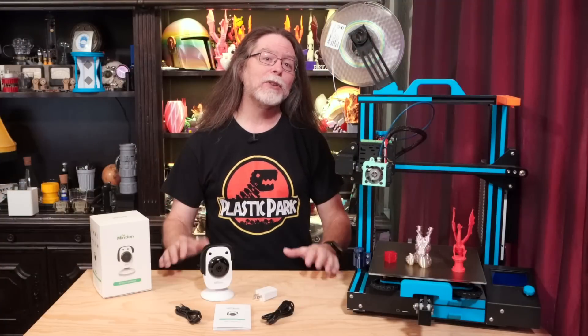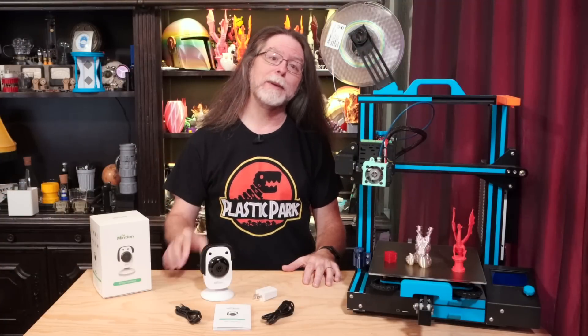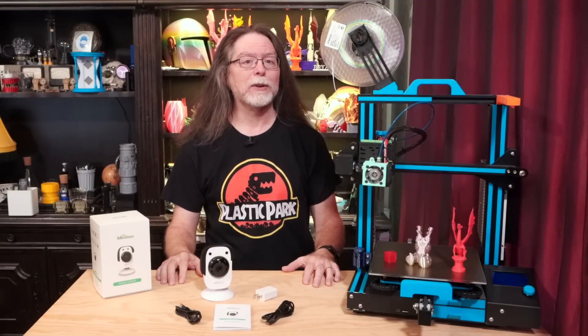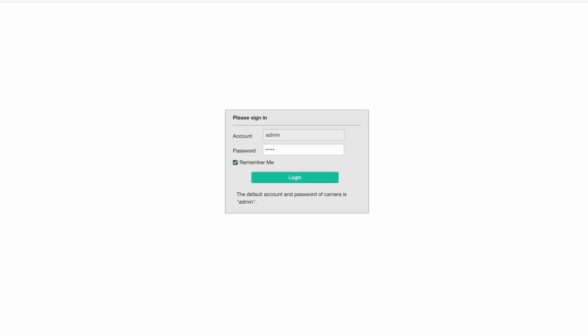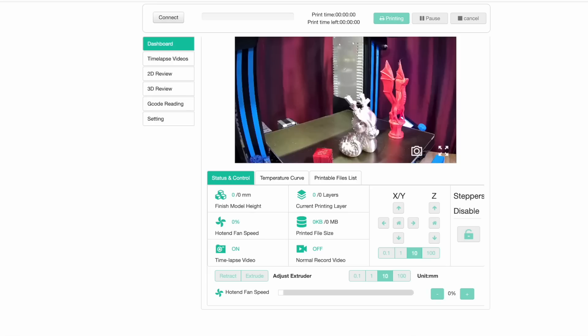You're not limited to using the mobile app to interact with the Beagle. It also has a web server built in, and you get a lot of options with that one too. Your computer has to be on the same Wi-Fi network as the Beagle, and you have to know the Beagle's IP address. You can find its address in the mobile app's camera information panel, and once you've got that, you can type the IP address into your web browser and connect to the Beagle. It has a default username of admin and a password of admin.